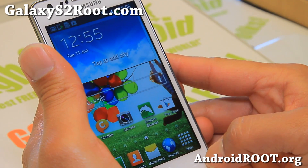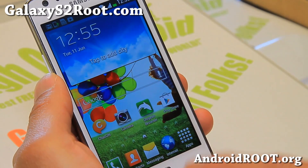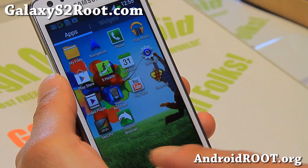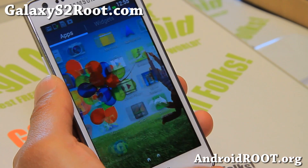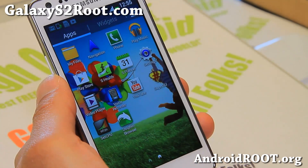Let me go ahead and show you the Galaxy S4 weather widget. Also, some of the icons have been translated to the S4 style, as you can see. And also, S-Health.